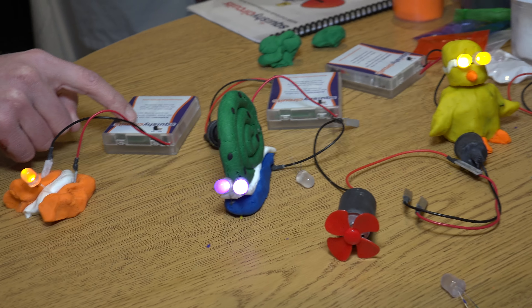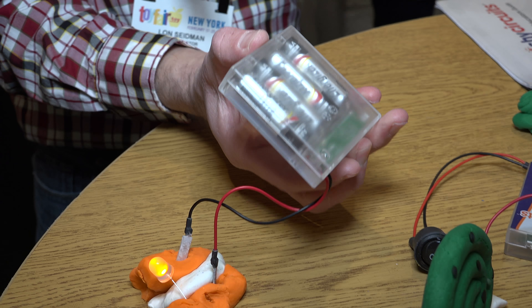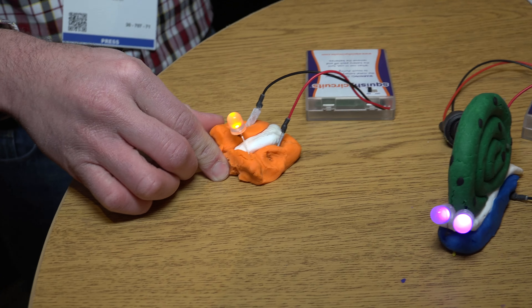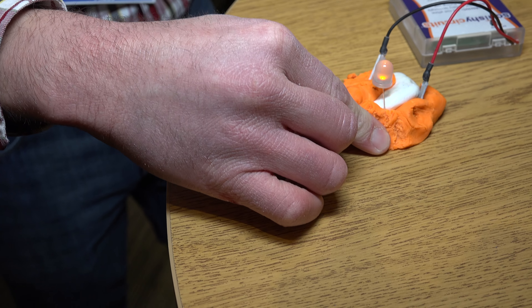Now what's cool, though, is they've got a circuit inside of this battery pack here. It's got four AA batteries. If I short it out, it won't heat up the batteries. The light just kind of goes out here, as you can see.